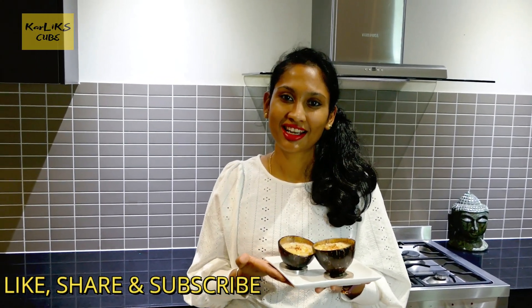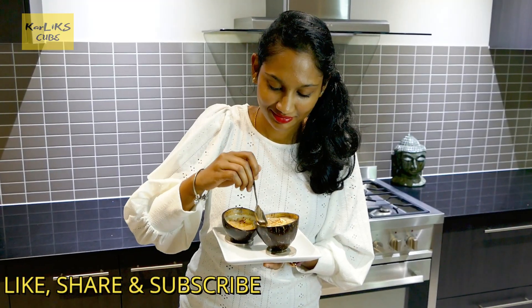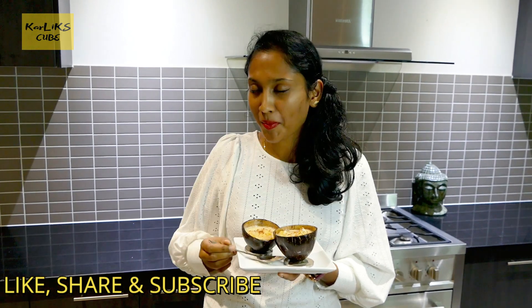Delicious pineapple pudding is ready guys. If you like the video, please like, share and subscribe. Thank you. Mmm, delicious.